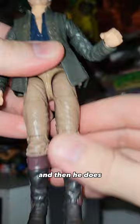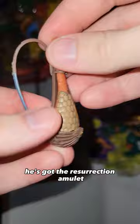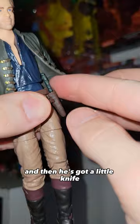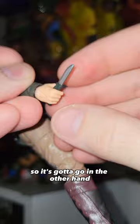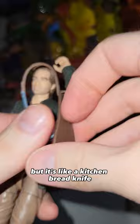He does come with some mummy-wrapped accessories. He's got the resurrection amulet and he's got the lute. He is, of course, a bard — nice detail on the holder and the strap, and the lute itself is very well detailed. And then he's got a little knife hidden in a holster in his jacket, so you can take that out. I've stretched this hand out to hold the lute so it doesn't really hold the knife — it's got to go in the other hand, but he holds it just fine. This knife is weird — I don't know if it's supposed to be a dagger, but it's like a kitchen bread knife.